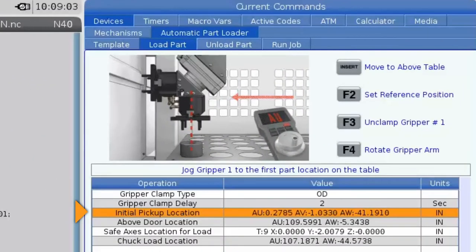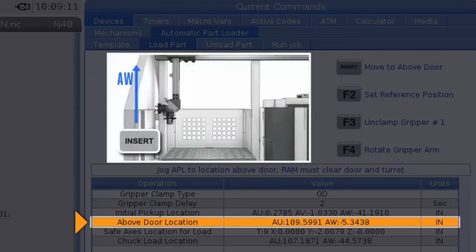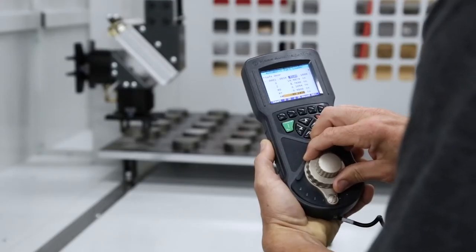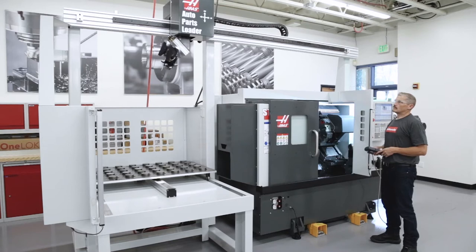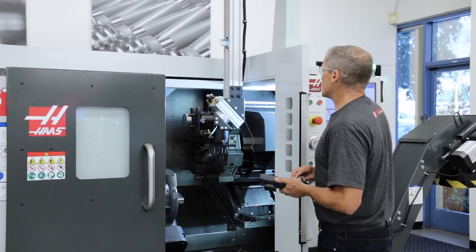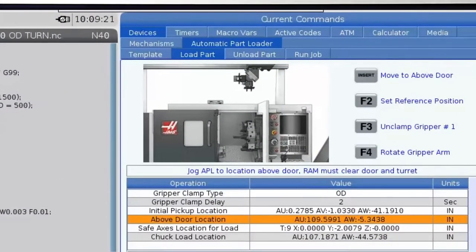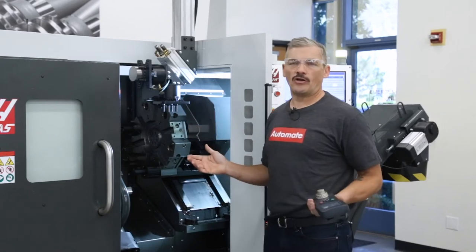Now arrow down to the above door location line. With the part still held in gripper number one, jog away from the table vertically using the AW axis — remember that you rotate the jog wheel clockwise to raise the ram upwards. Jog a few inches away from the table in the vertical direction and then press move on the RJH or insert on the control. This will initiate an automatic move to the above door position. From this position, we'll be jogging AU and AW axes to make sure there is clearance for gripper number one to come all the way down to the chuck and load the part — check the picture on the control for a graphic explanation of where clearance should be.